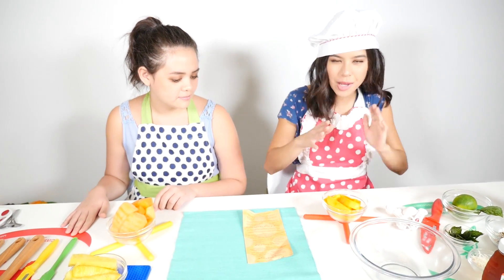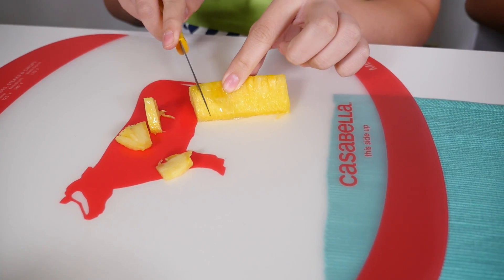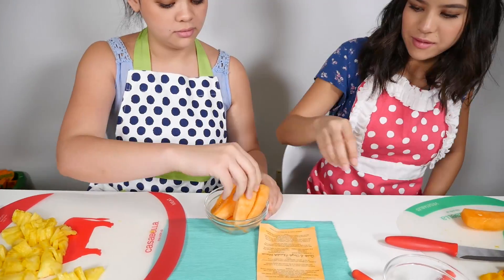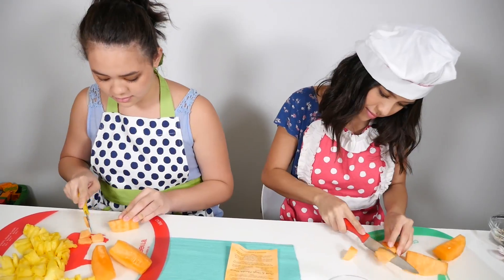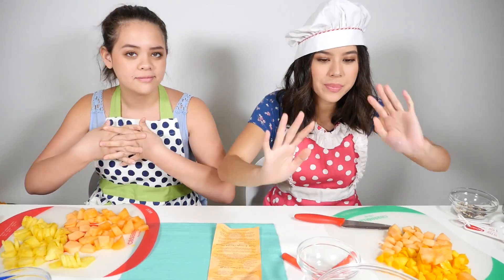So first thing we want to do is chop up all of our fruits. And now we're going to cut our cantaloupe. Now that we are done cutting our fruit, we're going to put it into our big bowl.